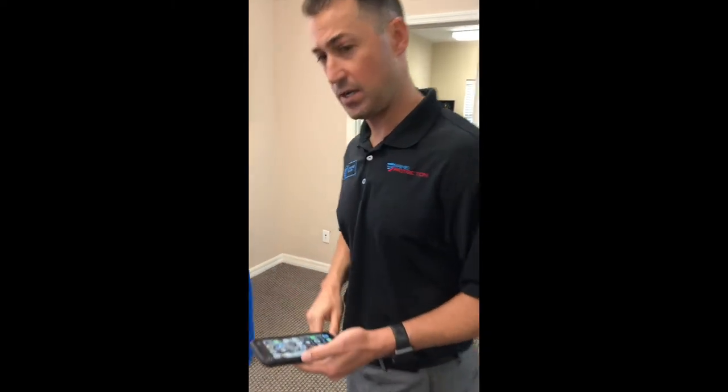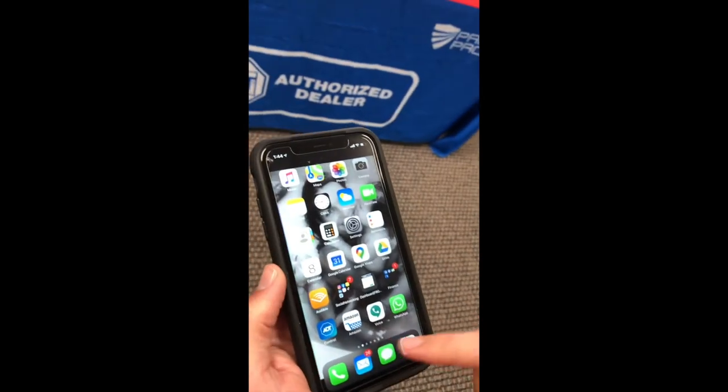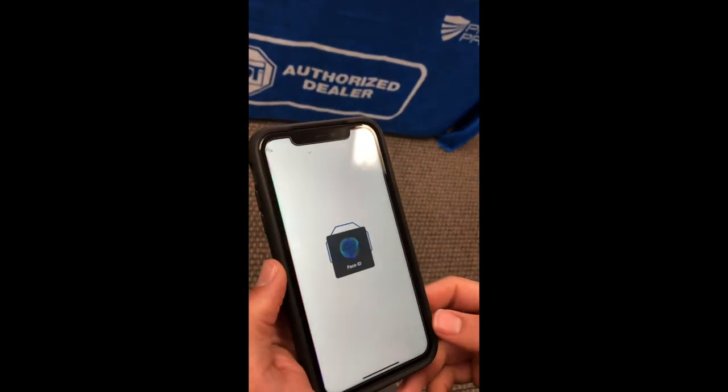I have an iPhone so this is how I'm going to show you. If you want to come in close, go ahead — you'll have all your apps. Go ahead and click on your ADT Control.